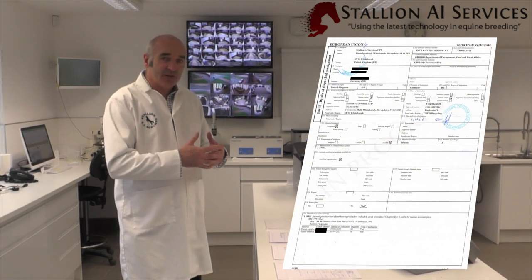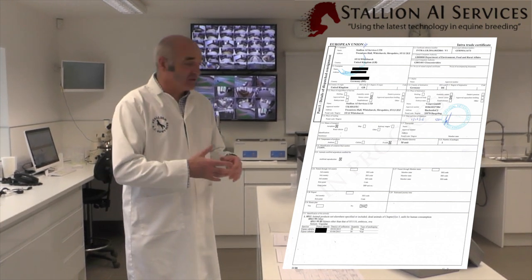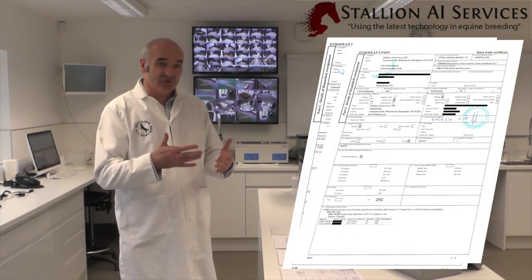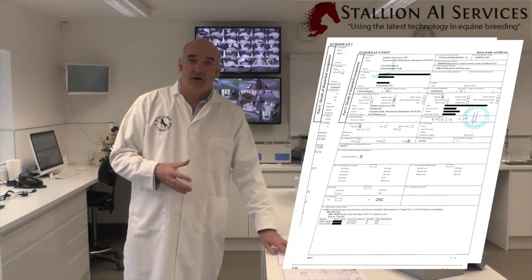Part A is all semen that has been collected after September 2014, be it frozen, and obviously all chilled semen will come in on a Part A. A Part B is semen collected between September 2010 and September 2014.